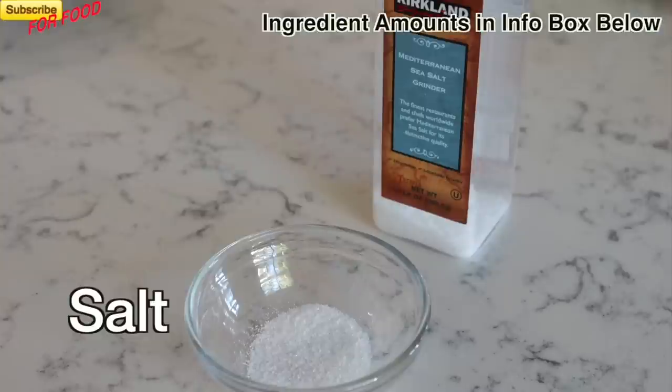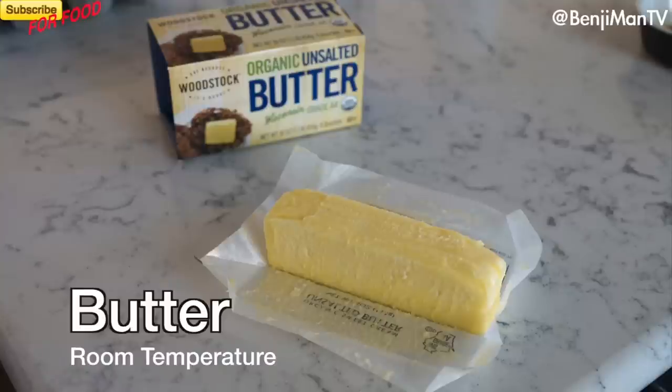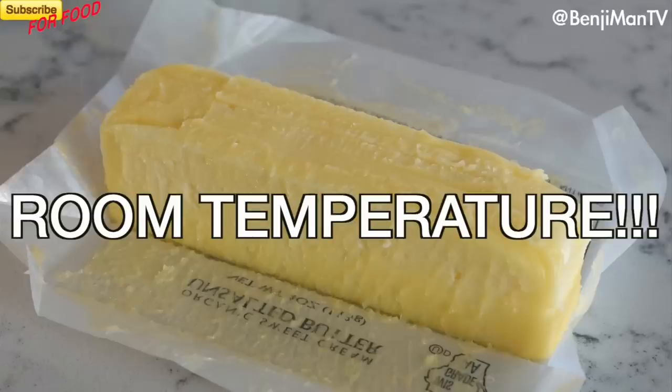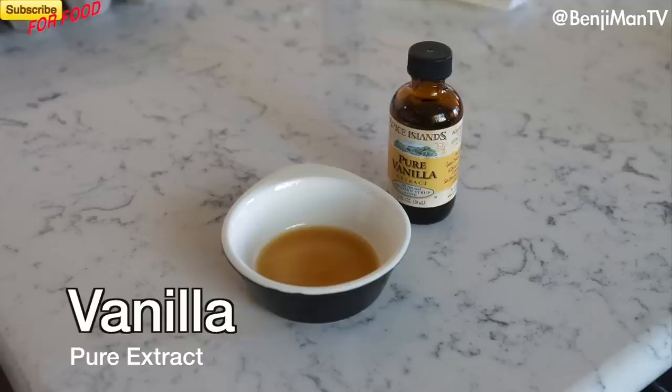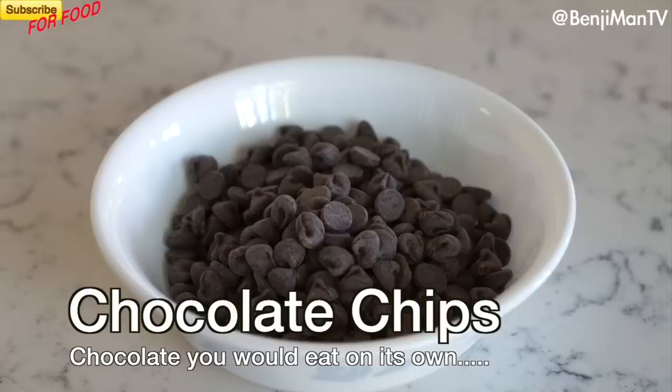Flour, salt, baking soda, sugar — get some good sugar. Room-temperature butter. Does that butter look cold to you? Vanilla. Eggs — again, room temperature. Chocolate chips.